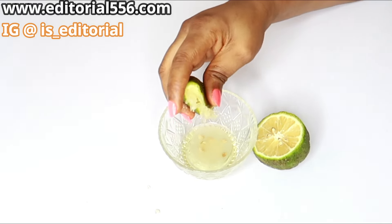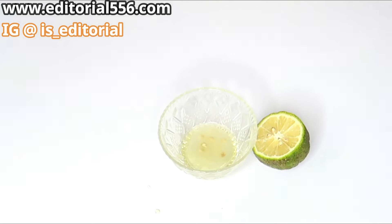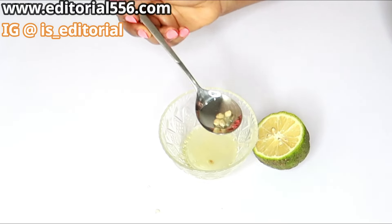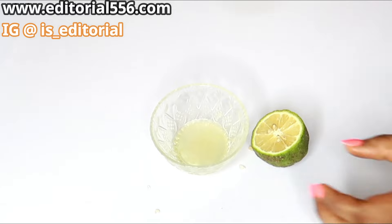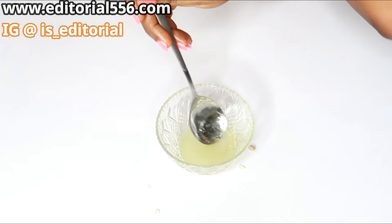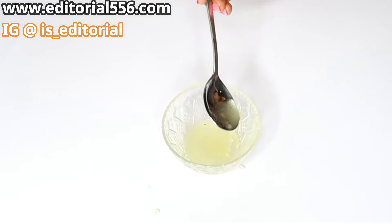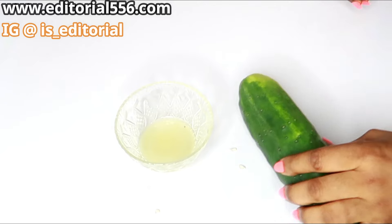As you squeeze the lemon in, it is going to look separated at first — the oil is not going to mix immediately with the lemon, so you should know that. It will usually have a very thick consistency because of the vitamin E.